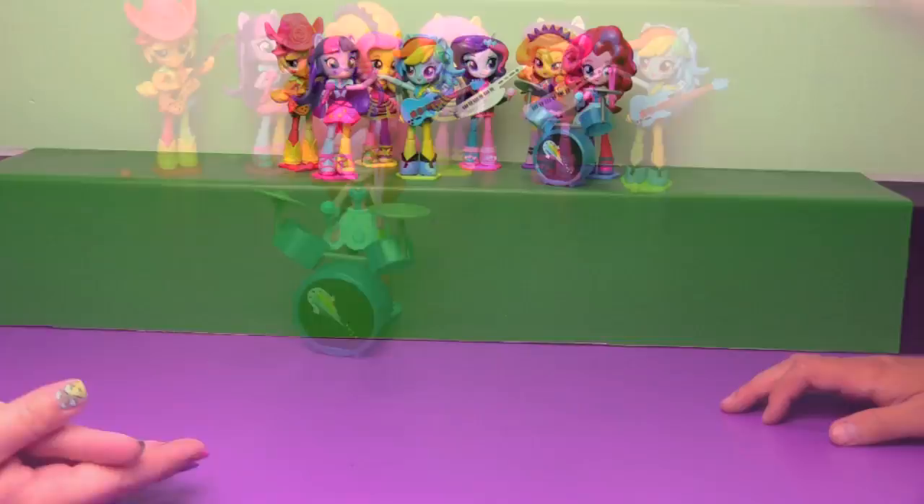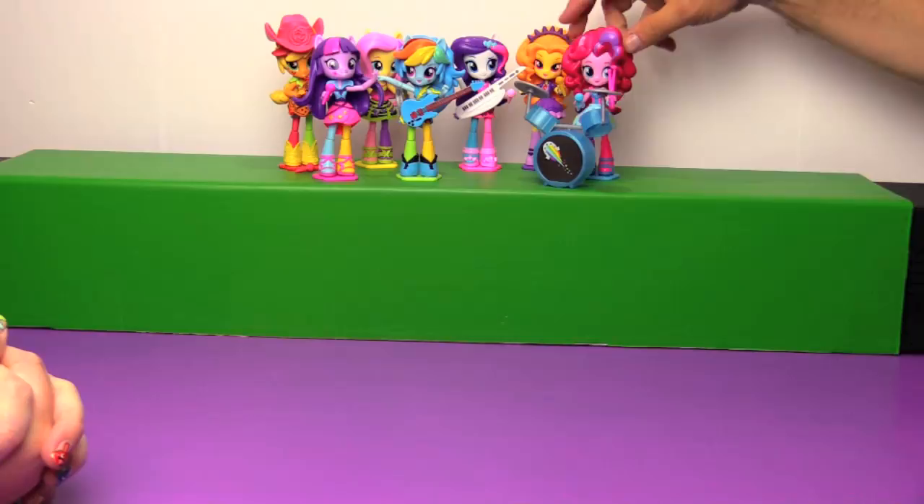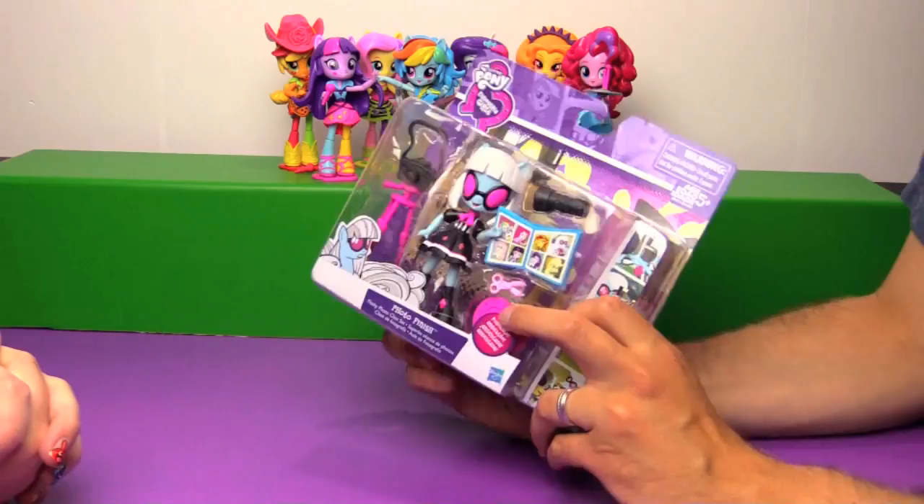Let's get them all set up because they are due for a photo shoot. And the band is all together - it looks like they are being photobombed by Adagio Dazzle. And they are due for their glamorous photos, taken by none other than Photo Finish.